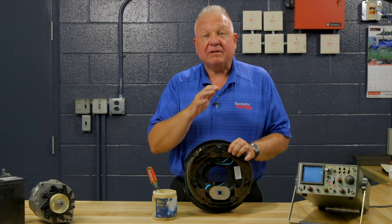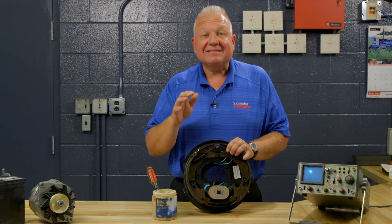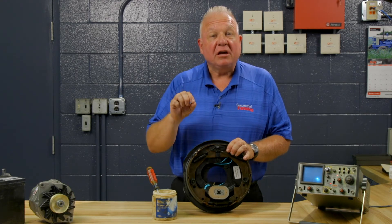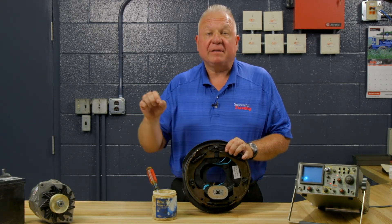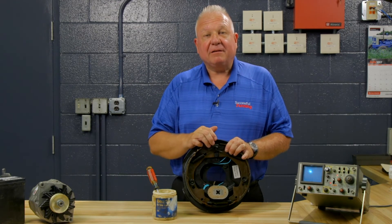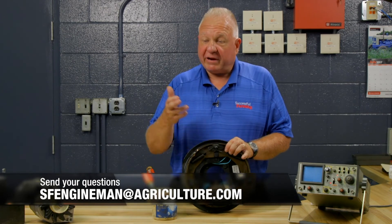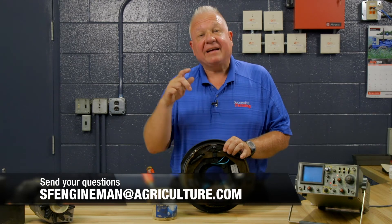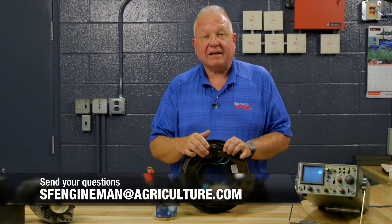This will greatly improve the safety of the vehicle or the piece of farm equipment. It'll allow the shoe to actually slide very easily against the backing plate, and will allow all of that potential energy to be used to stop that piece of equipment, that car, that truck, or that trailer. If I could be of any help to you with brakes, anything else, or any advice on your farm equipment, please feel free to contact me at sfenginemanatagriculture.com.